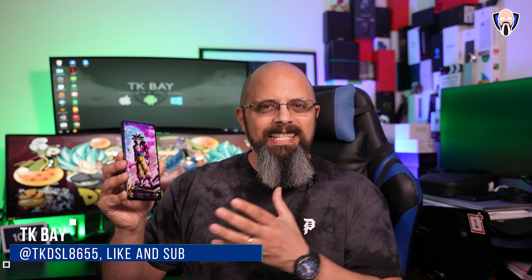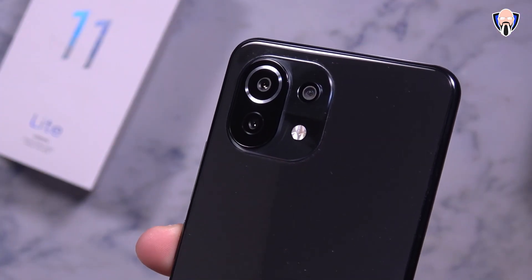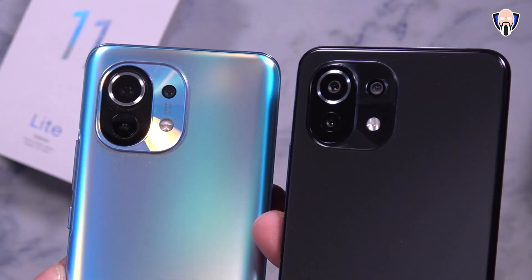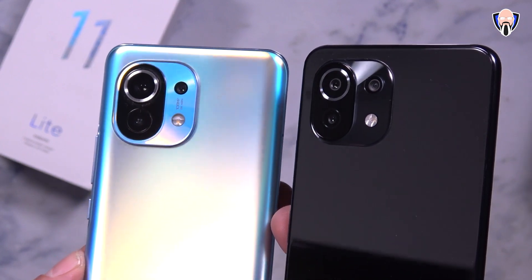Hello everybody and welcome back to the channel. In today's video we're going to talk about the brand new Xiaomi Mi 11 Lite. This is the entry level of all of the Mi devices of 2021 that came out during the announcement yesterday during the launch event. This is the Lite edition with 4G — there is a 5G model and we'll talk about the differences. Let's do a quick hands-on and initial impressions. This is TK, let's check it out.